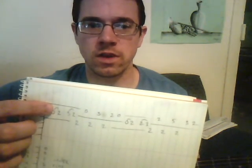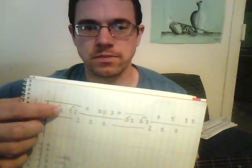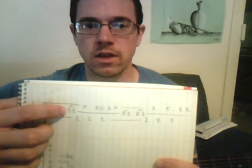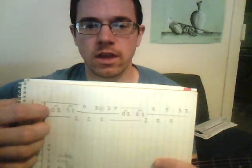This little symbol here means you do a hammer-on onto the second fret. Then you see this symbol again right here, except here it's called a pull-off, not a hammer-on, because you're going from a higher fret to a lower fret. Hammer-ons go from a lower fret to a higher fret. Pull-offs go from a higher fret to a lower fret.